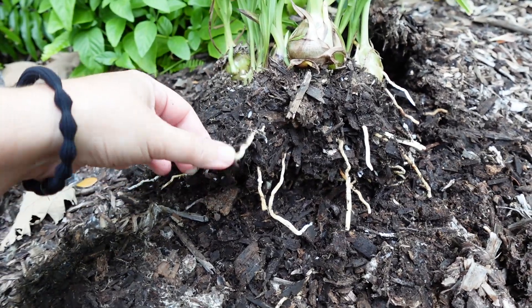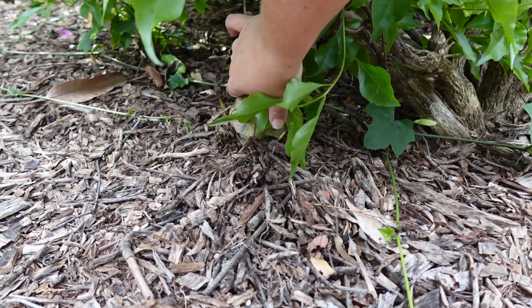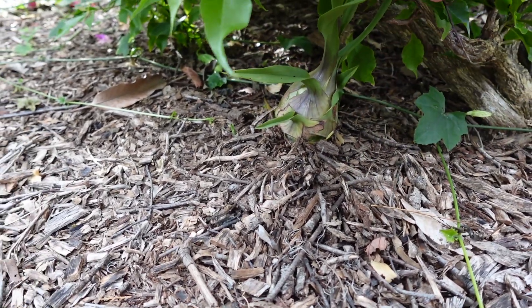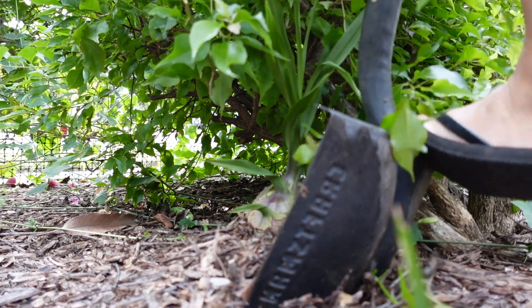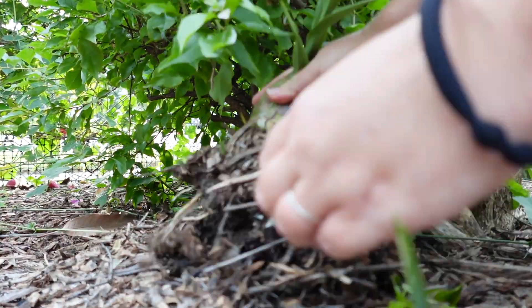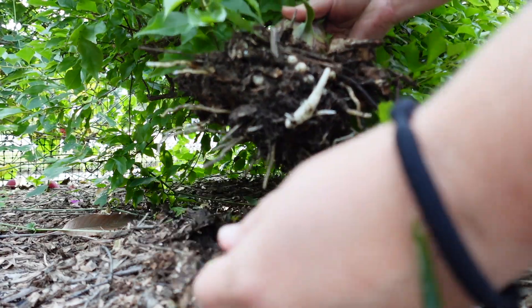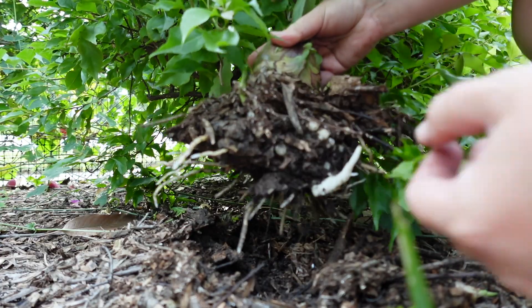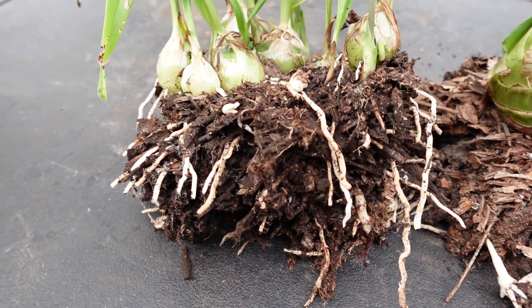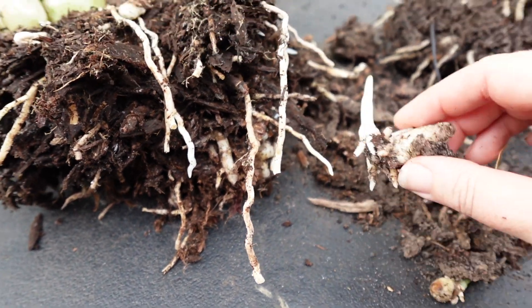Wow, that is quite a root system — you want to make sure that you get it all up. Here's the other one under the bougainvillea. See, the bulb is much much bigger. Make sure you get all the roots, all these little roots. Whenever you're digging this up you want to make sure you're getting all of the roots because even a small piece will just start a new one.